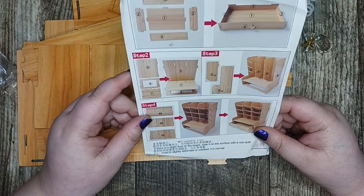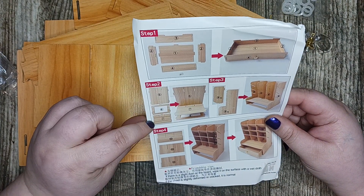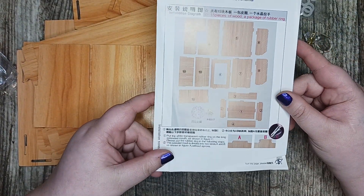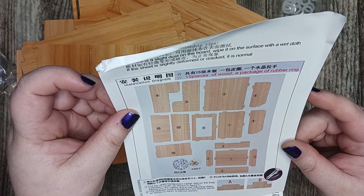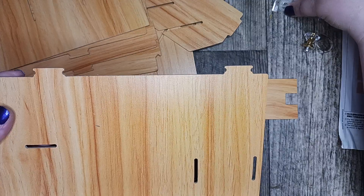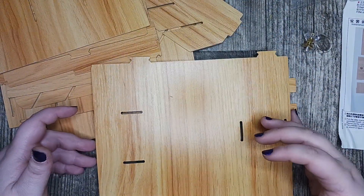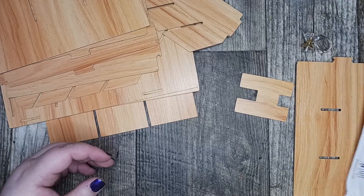So the instructions are here and it shows you step one, step two, three, and four. On the back it shows you this. I see — where you've got these little slots here, that's where these rubber band pieces are going to go to hold it together, it looks like. There's nothing on the shelves indicating which piece is which; you just kind of have to look and find your pieces.